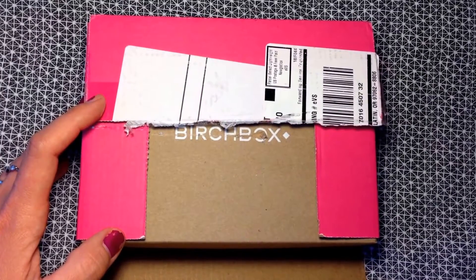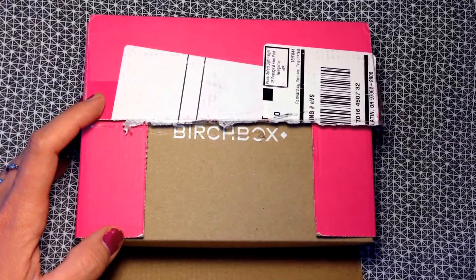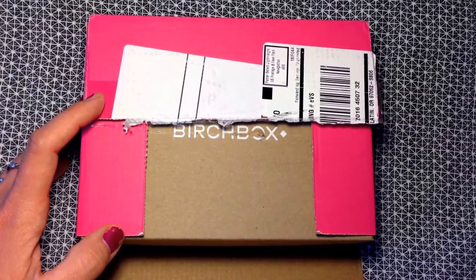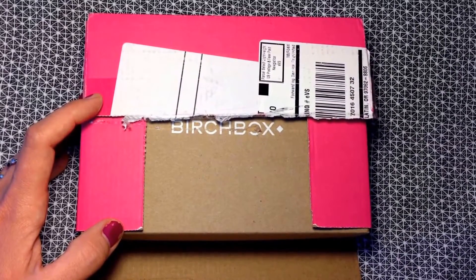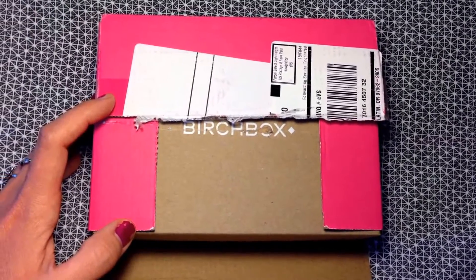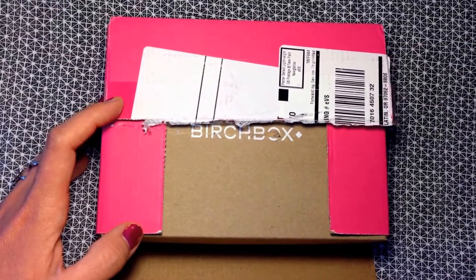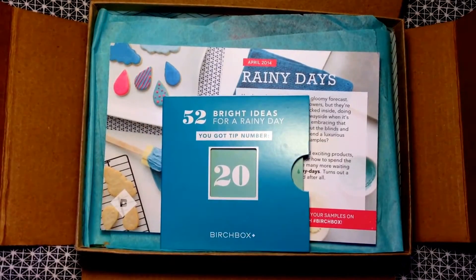I'll leave my referral link below if you want to subscribe — I would greatly appreciate it. They send four to five deluxe samples, sometimes full-size products, every month. You can review them and use your points in their regular price store. They have an awesome point system — I just placed an order — so Birchbox is amazing.